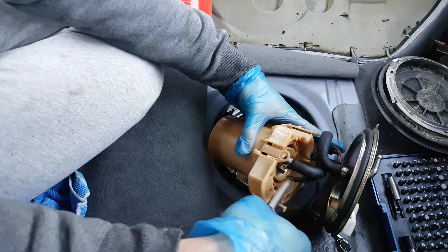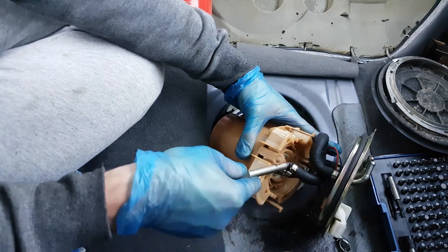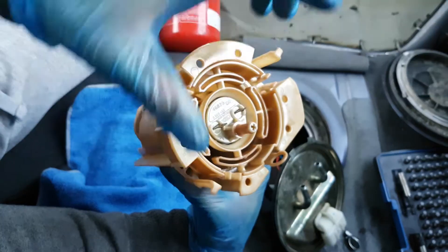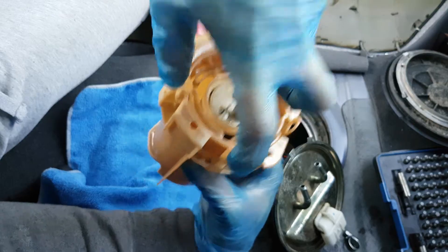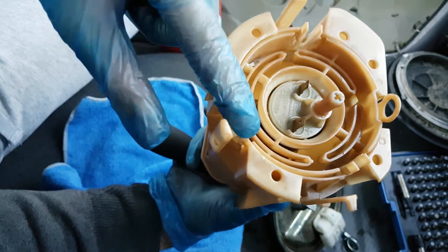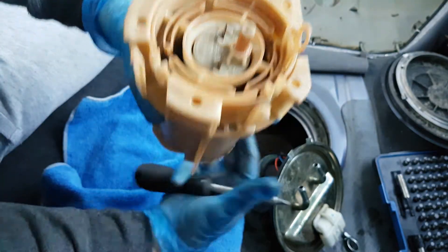I open this clamp that holds the pipe on the pump and remove it. Now you can see more clearly these 3 clamps — you need to push them like this when you want to take the whole assembly out. In order to take only the pump and replace it, there are 3 little clamps right here that need to be pushed out.